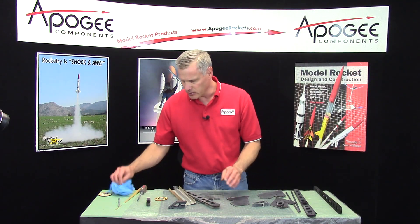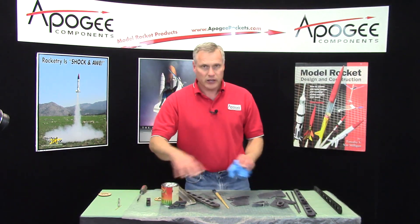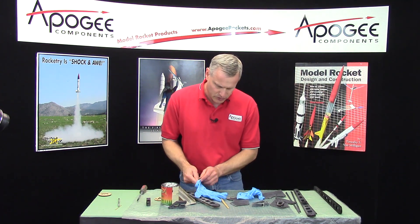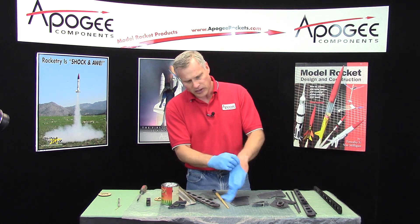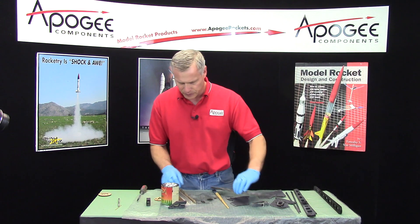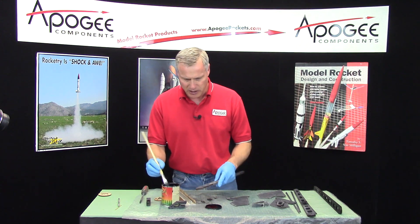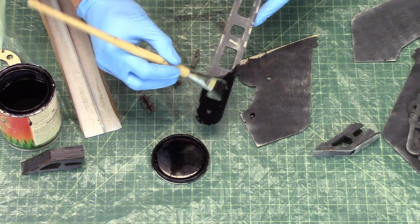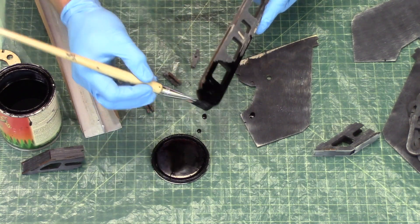When you get everything sanded, bring out your gloves and your wood stain, then go ahead and stain everything a second time, because this is where it will get nice and dark and hide all the wood grain. Just paint it on like you did before and let it dry. Don't forget to get inside those little cutouts, and remember to do the edges this time — before we didn't do the edges.